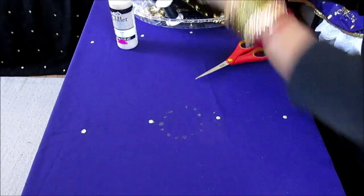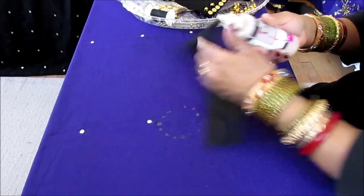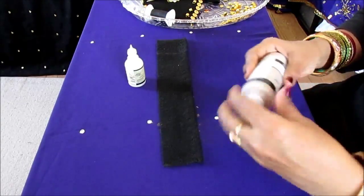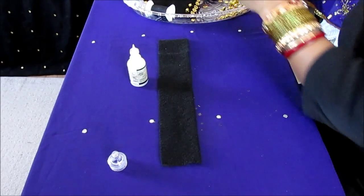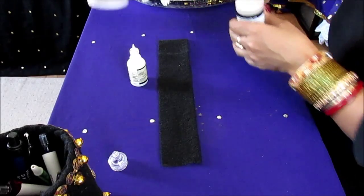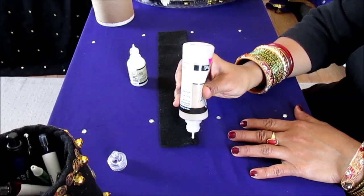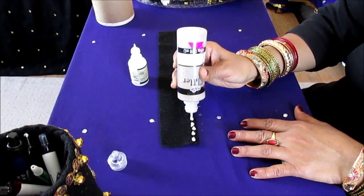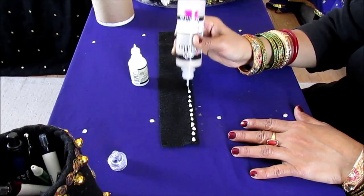I'm going to show you on this little piece of felt because this is the one I'm going to use next to create something. As with all my other videos, what you do is follow along the sides. This glitter glue dries quickly, so you have to work with it quickly. You put dots — a few of them first — and then follow along the line.